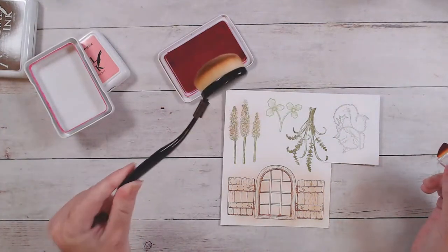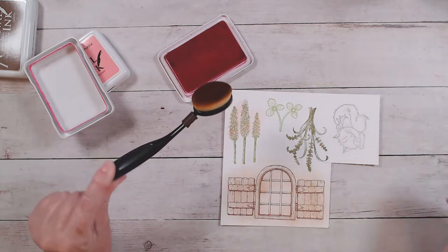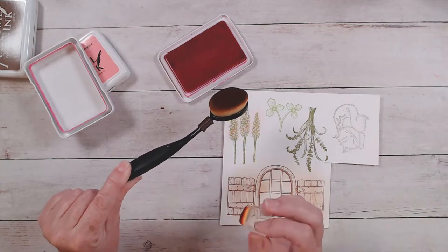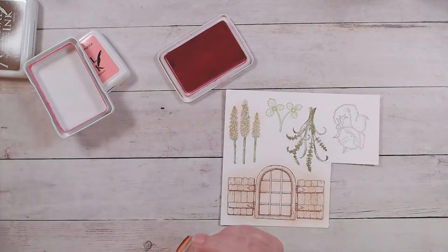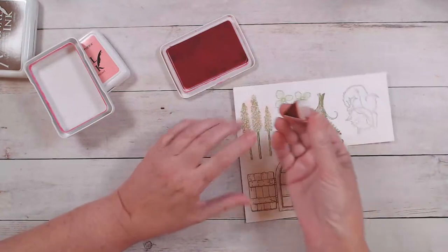These brushes are available from lots of different companies. To tell you the truth, I bought mine at a discount store in the makeup section and they were very inexpensive. You can get them from lots of places nowadays.